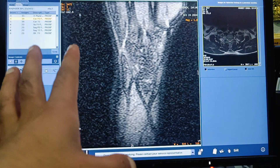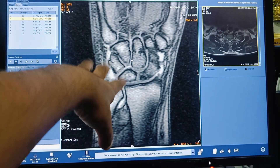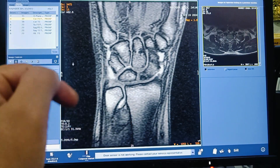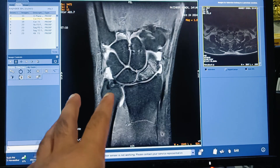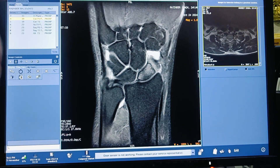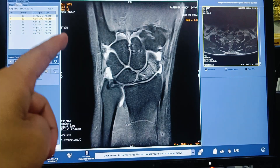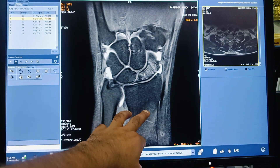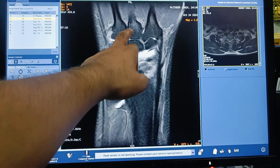I will open the sequences one by one. The first is the localizer, and then the coronal PD fat suppression sequence, which is the most important sequence whenever you perform any musculoskeletal MRI. The PD fat sat sequence completely suppresses the signal of fat, making fat hypointense.